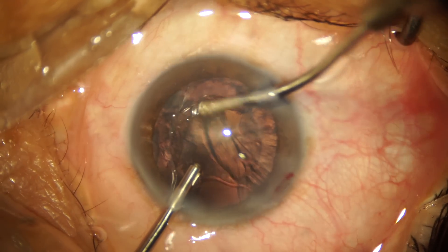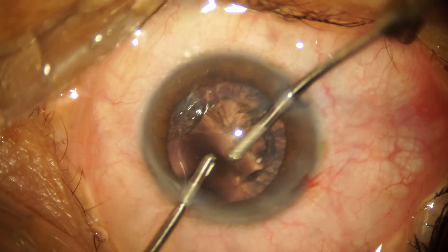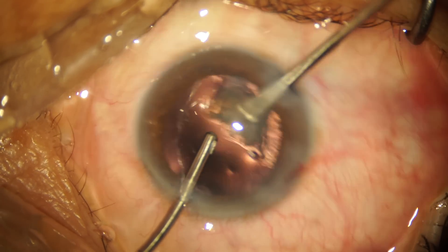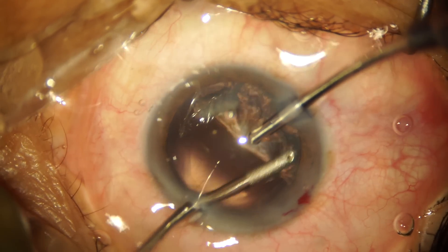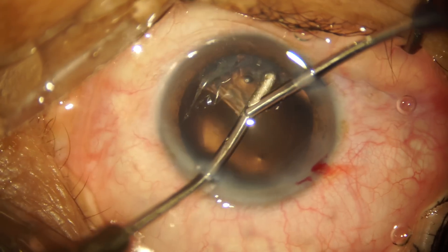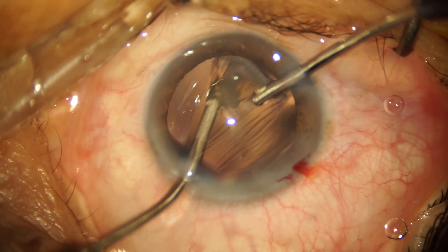Once the epinuclear plate is also out, we go ahead with bimanual irrigation and aspiration. In my left hand I'm holding the irrigation cannula and in my right I have the aspiration cannula. The irrigation cannula is 21 gauge and the aspiration cannula is a thinner 22 gauge. This ensures that the amount of fluid going into the eye is always greater than the amount coming out, which prevents posterior capsular trampolining and the potential complication of a posterior capsular tear. The bimanual cannulas I'm using are manufactured by Epsilon India; I have no financial interest in their products.